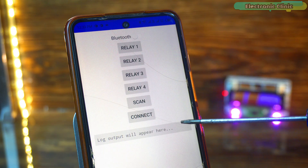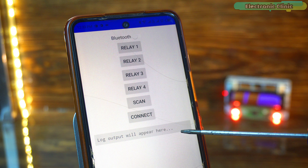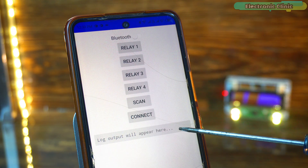This feature is very useful in situations where the device is not in front of us. For example, if we are in the bathroom and want to turn the water pump on or off. Here, if you want, you can also display sensor values. Now, let's control all four relays.